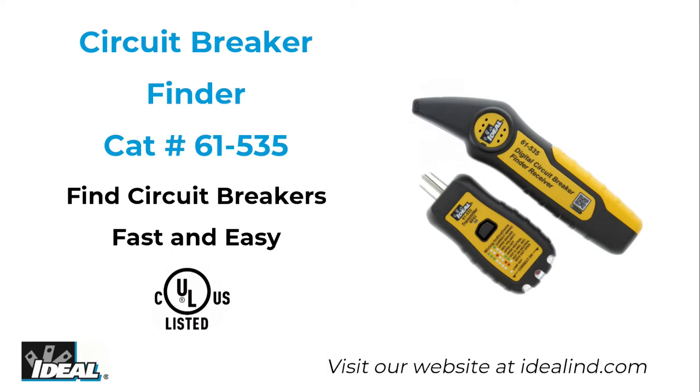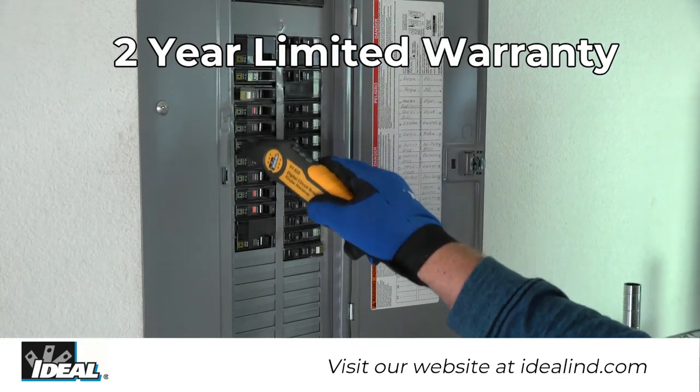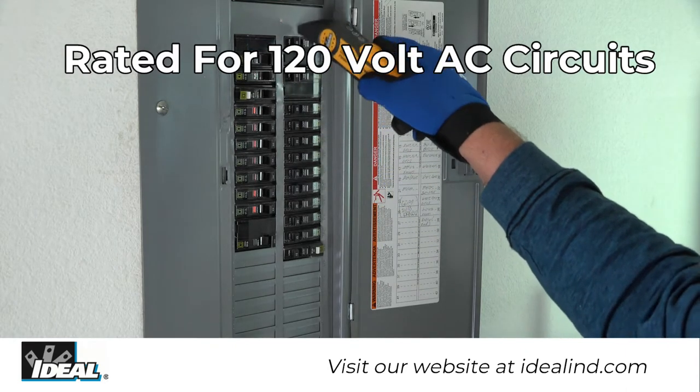Find breakers and fuses fast and safely. The Ideal 61-535 is a 120 volt AC circuit breaker finder that automatically identifies a circuit breaker or fuse protecting a live branch circuit.